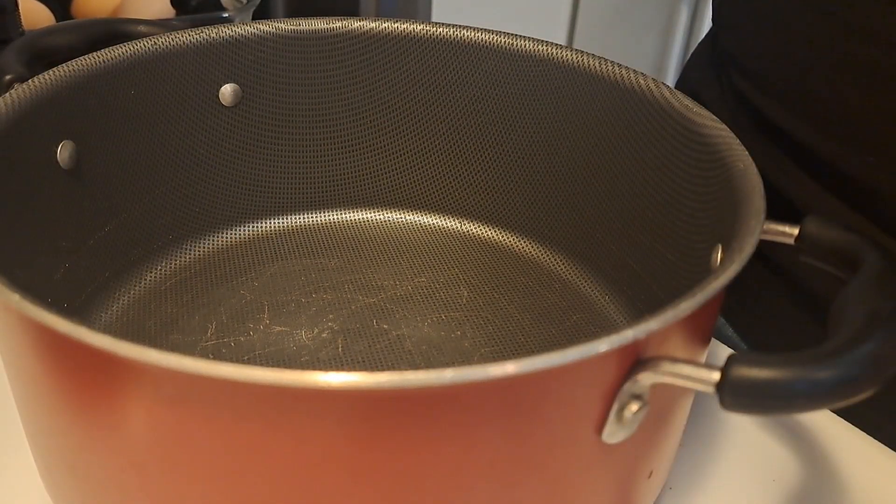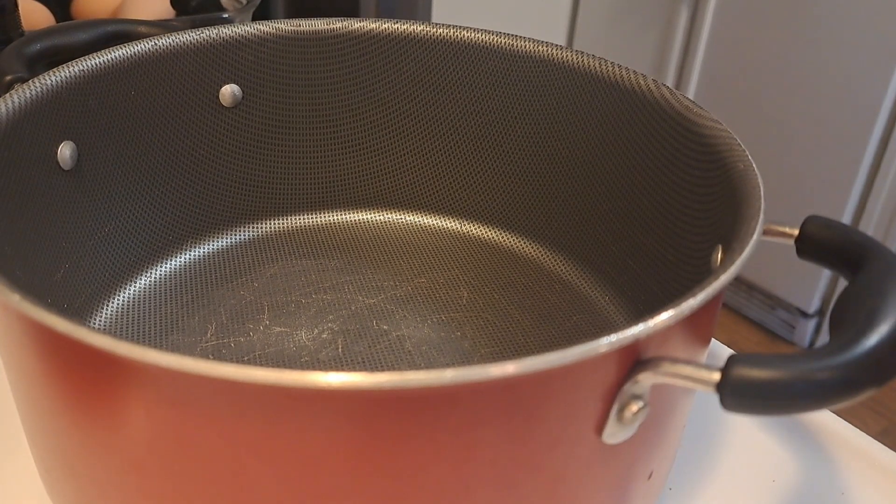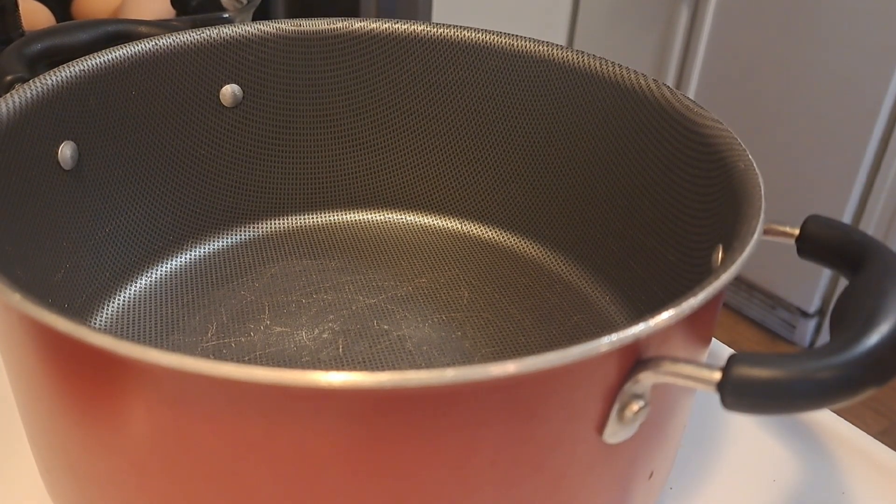Hey guys, today I decided to do a healthy cabbage soup. It's very quick. I'm already prepped so it won't take me long to show you how to do it.